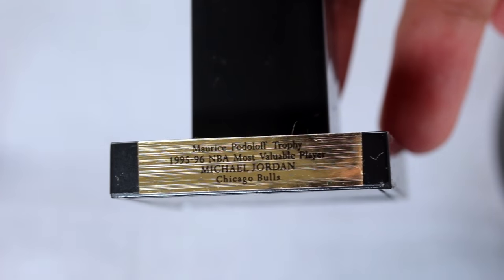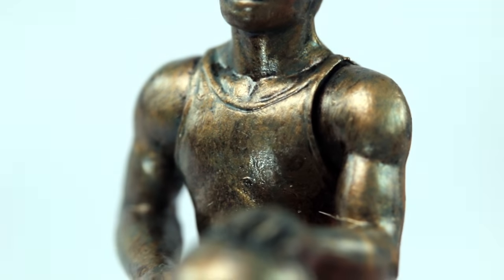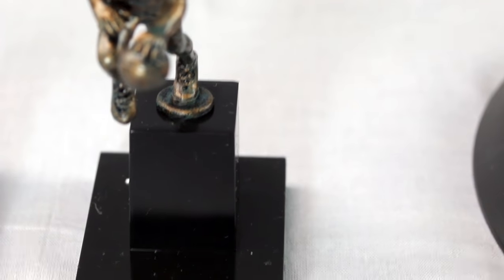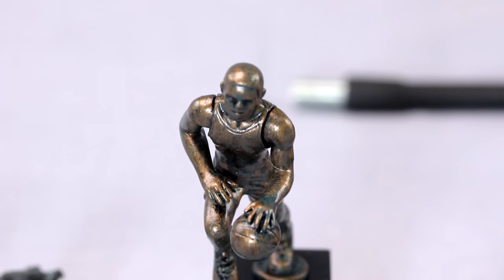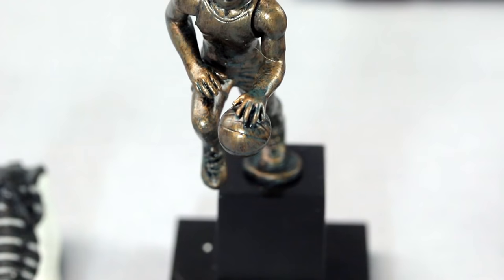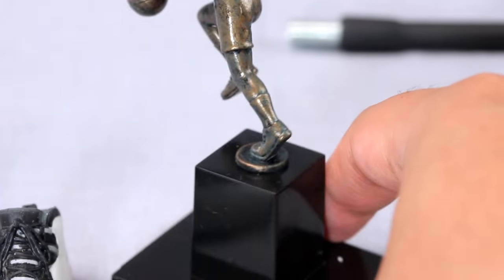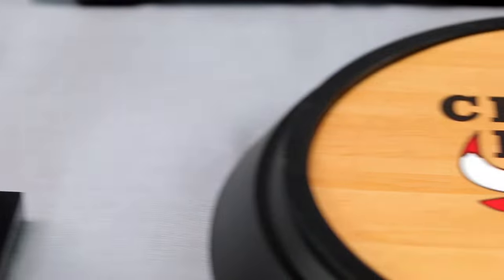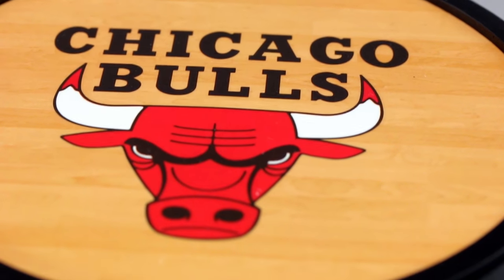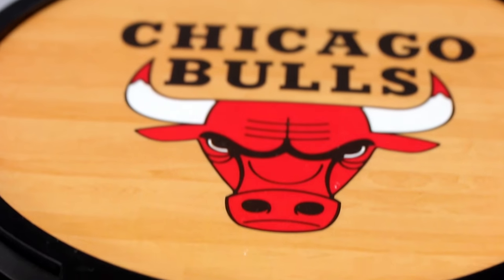The MVP trophy is the Maurice Podoloff trophy — nice detail, it looks like bronze. It's made of plastic so it's very light, but the paint apps look great, like a real trophy. Each Jordan variation comes with a different accessory: this away version has the MVP trophy, while the home version gets the championship trophy. I'm not planning to buy the white home version, but the black uniform version with the warmer is tempting.